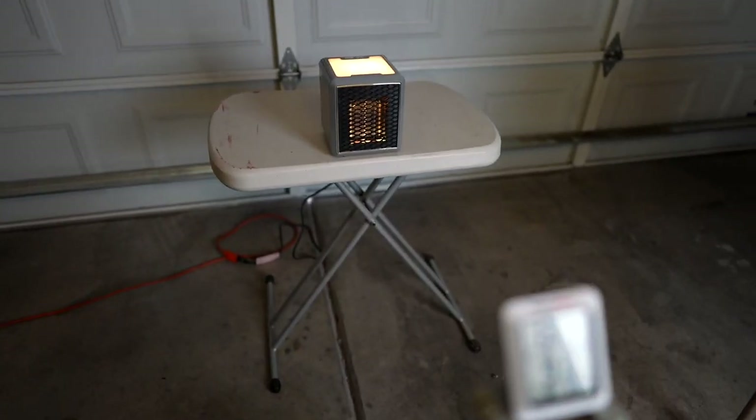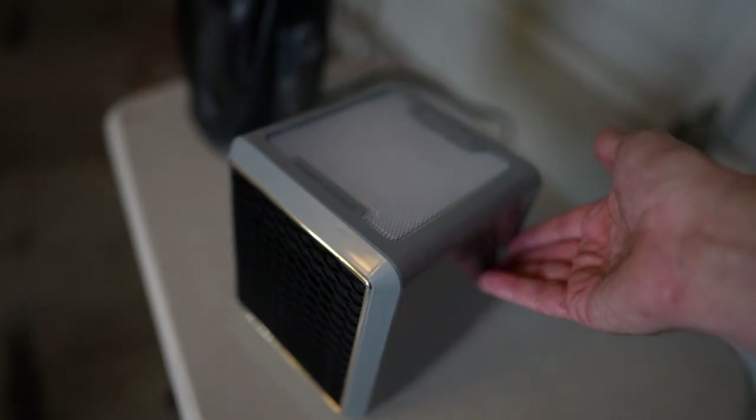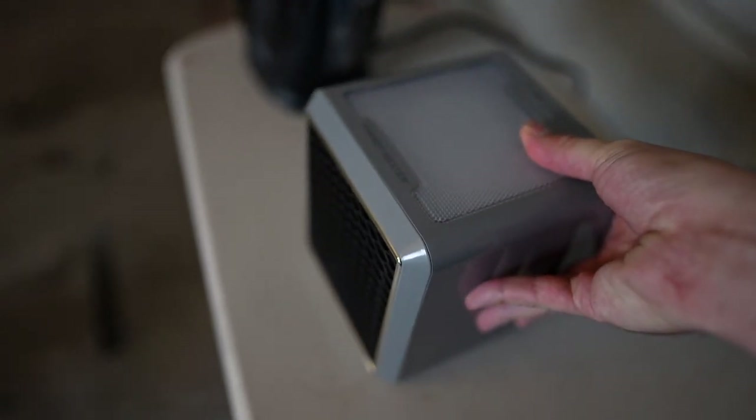As for the cool-touch case — it's warm in some places and not others, but I would say it's cool enough to touch. I can pick it up; it's not burning my hands. Not too bad.